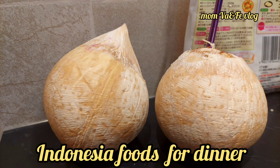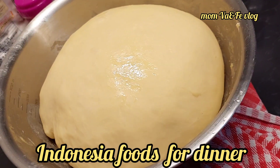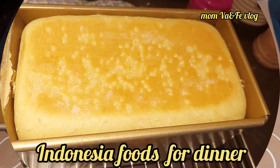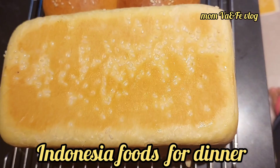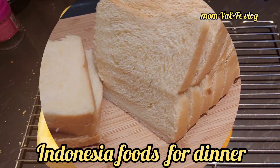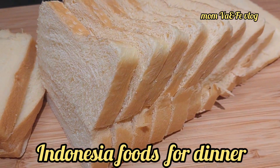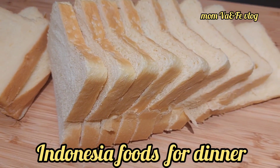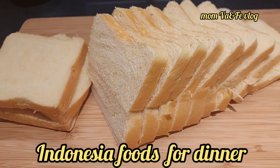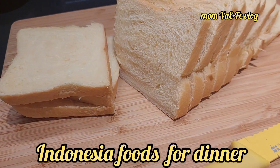We all drank coconut — today I have 4 coconuts. I also made white bread for tomorrow morning's breakfast because the little girl requested white bread. This is very, very soft white bread, so tomorrow she will love it and wants to eat it with jam and peanut butter.